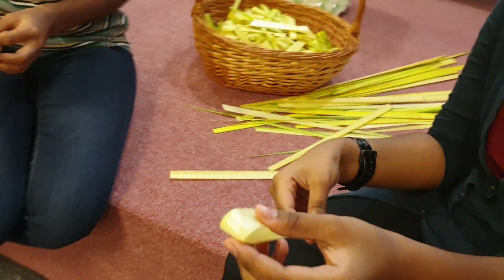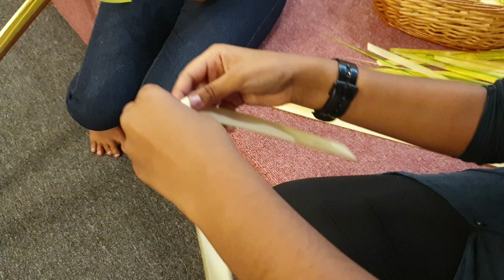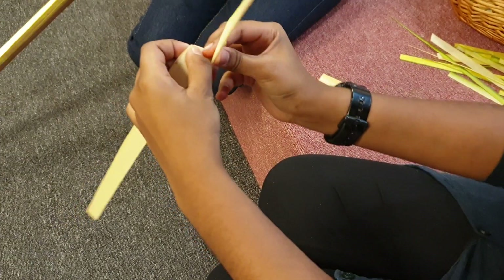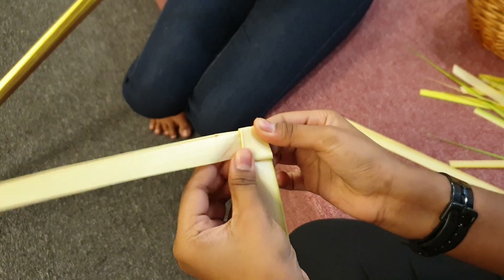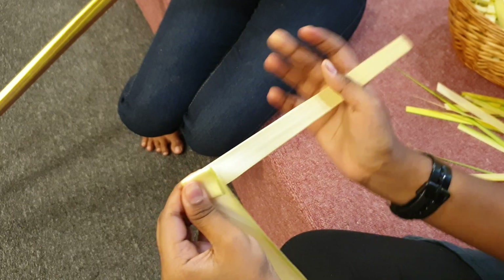First, you can see the palm cross in a triangle shape. You can see it placed at the top. You can see the palm cross in a box, then the palm is cast in the center.